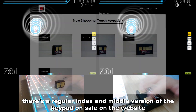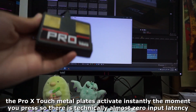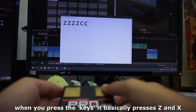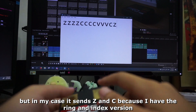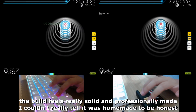He made me a ring and index version of the keypad because I play with my ring and index fingers. There's a regular index and middle version on sale on the website. The Pro X Touch metal plates activate instantly the moment you press — there is technically zero input latency and absolutely no setup needed. When you press the keys it sends Z and X, or in my case Z and C for the ring and index version.